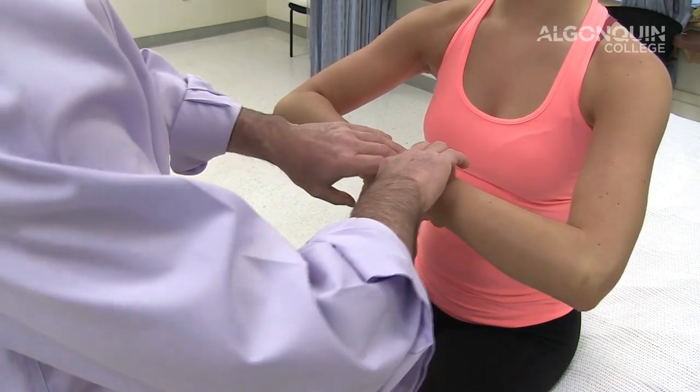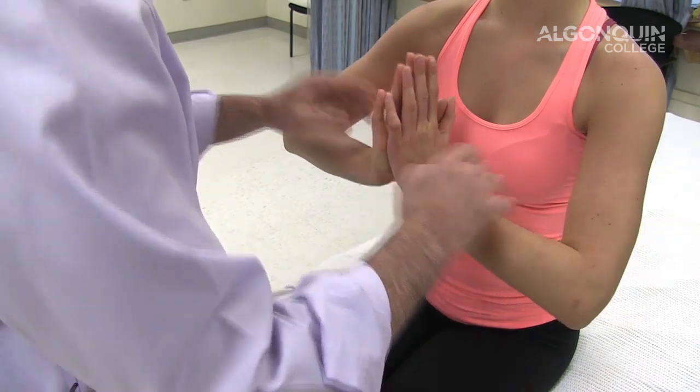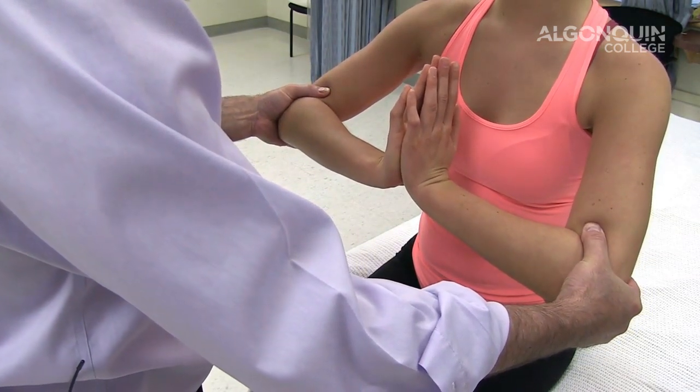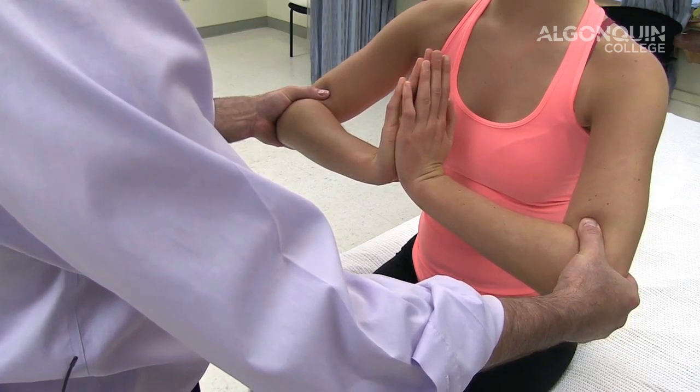She can also do what's called the reverse Phalen's and apply pressure in an extended position as well if you choose to.